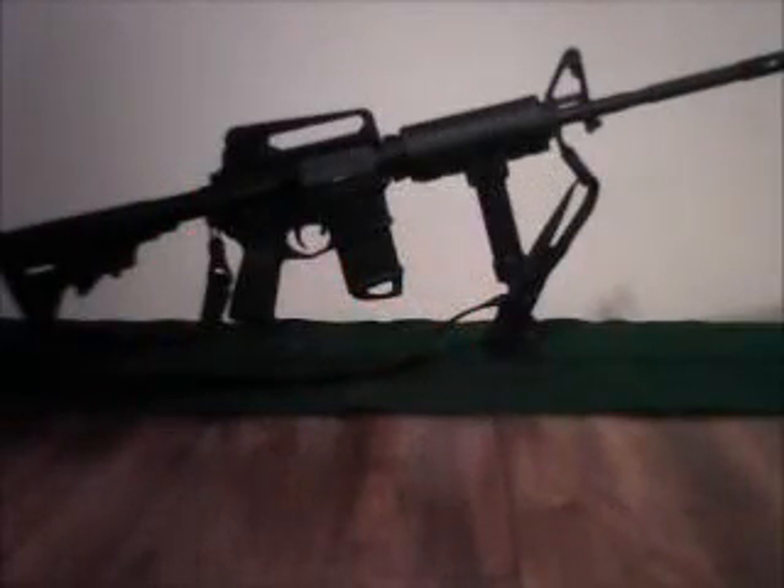Hello YouTubers and thanks for tuning in today. I am doing another unboxing video of a box that I received two days ago. I ordered some stuff from David Tubb Superior Shooting Systems and I expected it last week, but I think because of the holiday weekend it came in on Tuesday.